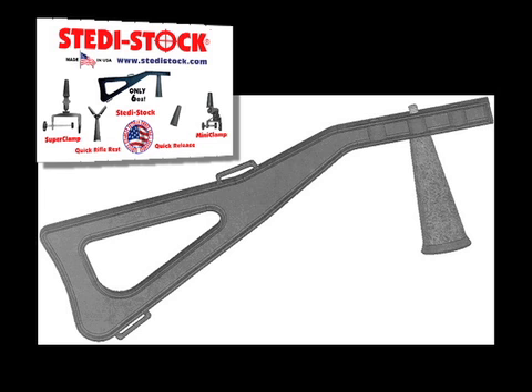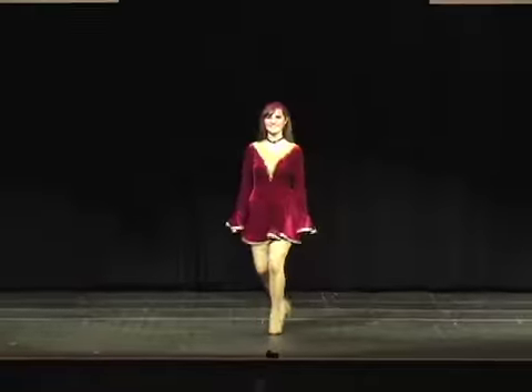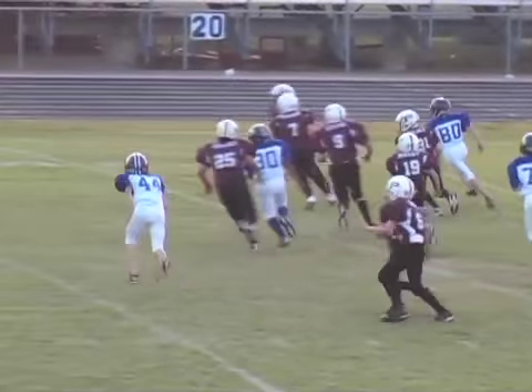It only weighs 6 ounces and is made of durable super tough nylon. Film your wife, buddy, children, or grandchildren on a fishing or hunting trip, at the lake, at their recital, and on vacation. Take the SteadyStock to the ball game and enjoy the pictures or videos of the memories you came home with.